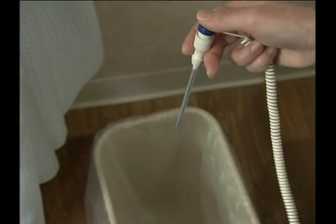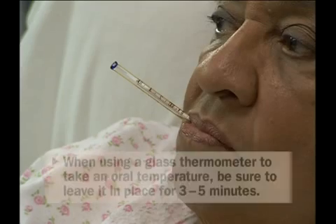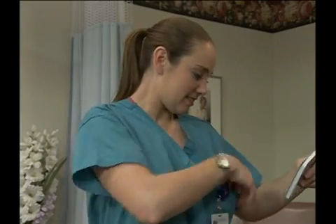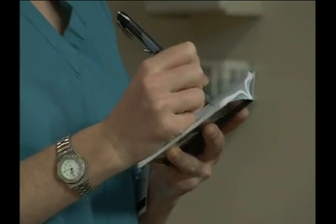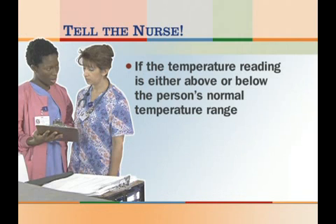Dispose of the probe sheath in an appropriate waste container. Then, place the instrument in its charger if necessary. The technique used when taking an oral temperature with a glass thermometer is very similar, however be sure to leave it in place for three to five minutes. Record the person's name, the time, the temperature, and the method used in the person's medical record or, if the record is not kept at bedside, on a notepad, transferring the information to the person's record at the earliest opportunity. If the reading is either above or below the person's normal temperature range, it should be reported to the nurse immediately.